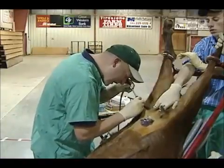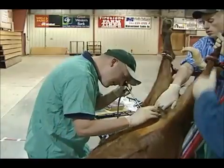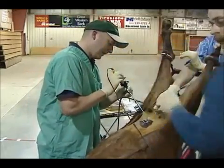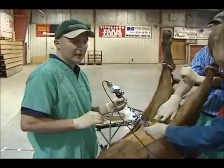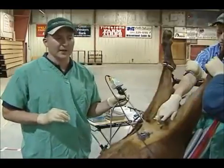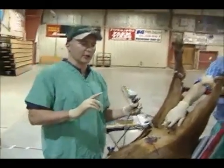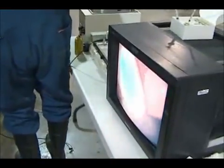This looks really nice. Right there is the uterus — there's one uterine horn there, and there's the other uterine horn. Her bladder is actually quite full, fuller than I thought, and that's what's coming up on top of the screen. We call them uterine horns because of how they curl over — they look like horns on a Rambouillet ram.